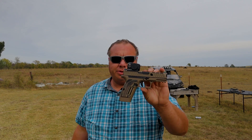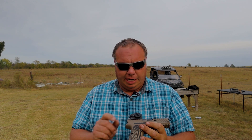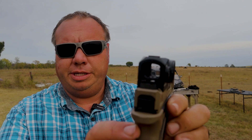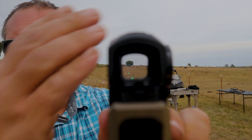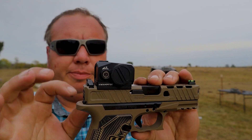Today we're out on the range with the new Swamp Fox Kraken, their new enclosed emitter sight. I got the green dot but they also offer it in red. It's a pretty big sight but it's supposed to be extremely durable. Let's see if I can get that dot to show up on camera — it's a nice crisp dot. This is a very nice sight, though it does seem a little big for a pistol.